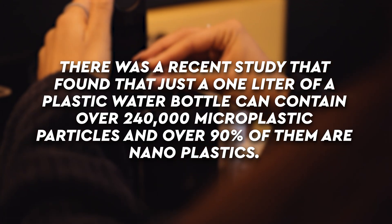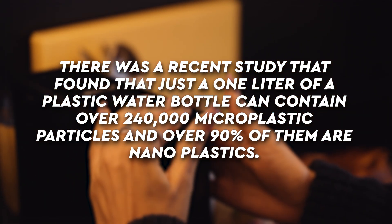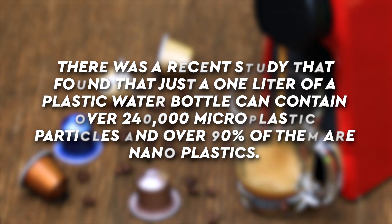Not only are they completely wasteful, but they're usually made out of plastic and/or aluminum, and both have a lot of negative health consequences. A recent study found that just one liter of a plastic water bottle can contain over 240,000 microplastic particles, and over 90% of them are nanoplastics.